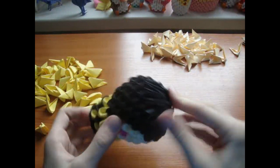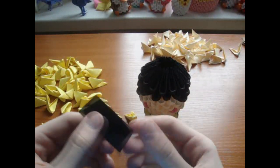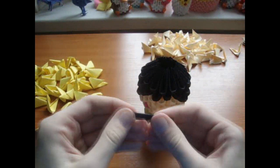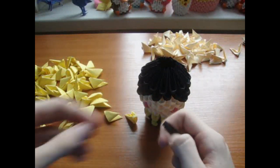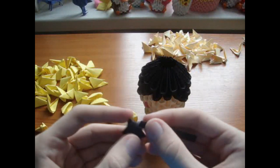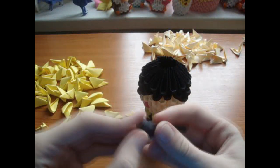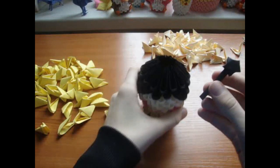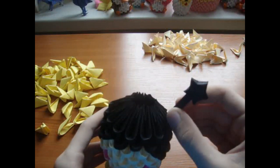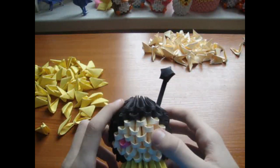Now take a piece of paper and fold it like this, and now make a lucky star and connect it to a piece of paper. Now just insert it into the model — this is going to be the antenna. Make another one here.